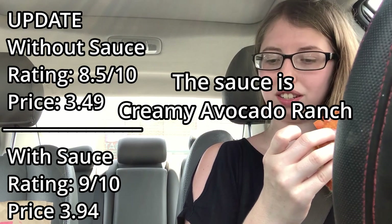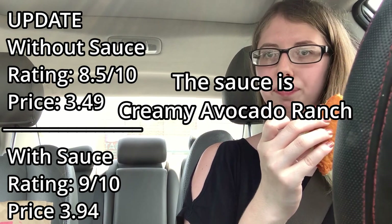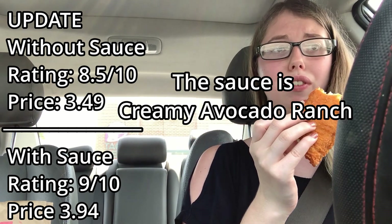Update — I just got to more of the center. There is a little sauce that's in here. I'm not sure what the sauce is, but it's really good. So that could get it to an 8.5 on its own, and maybe a 9 with the cheese sauce now that I've tasted the actual sauce that's on this.